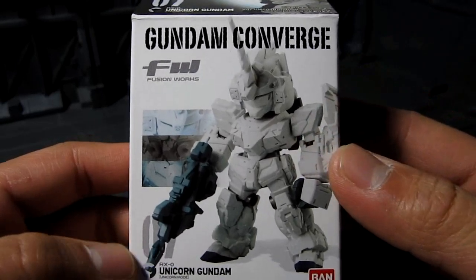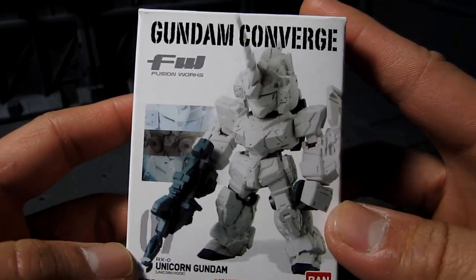Hi everyone, my name is Meads. Welcome to my channel and here we have Fusion Wars Gundam Converge.